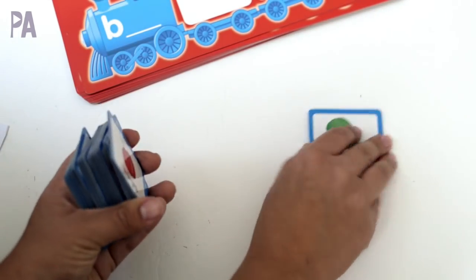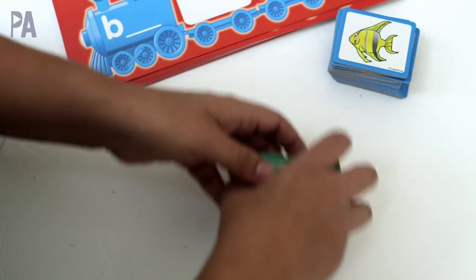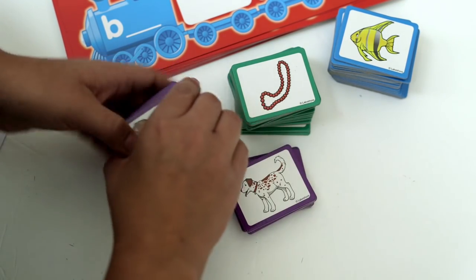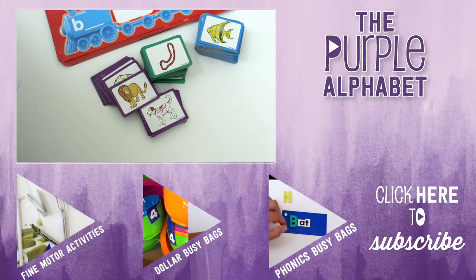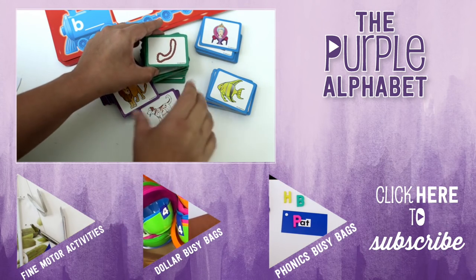You guys know I love Lakeshore Learning so much — the quality is just amazing and I highly recommend anything from that store. You get so much in this little packet and it's very versatile for helping to learn beginning phonics. Let me know down below if you've tried anything from Lakeshore Learning. Click subscribe to see more videos like this and give me a thumbs up to show your love.